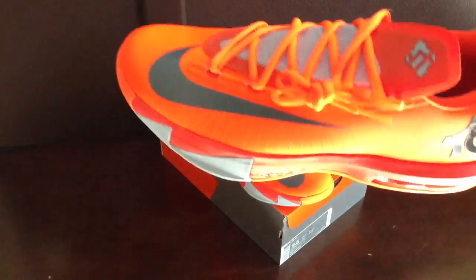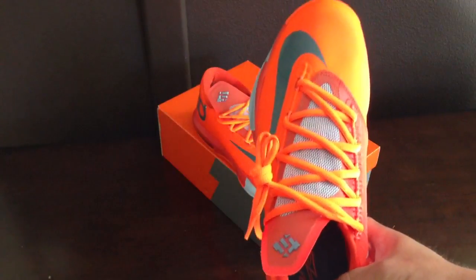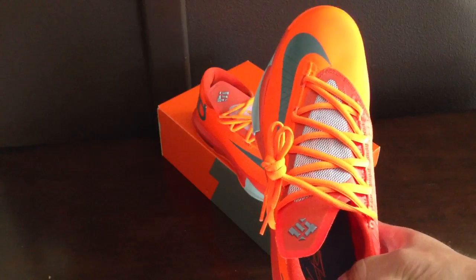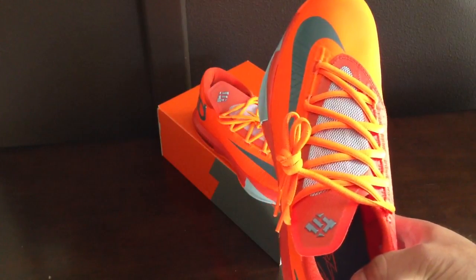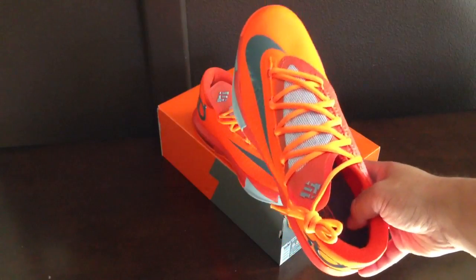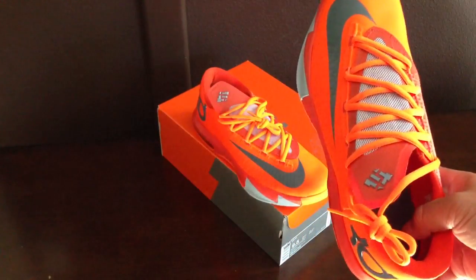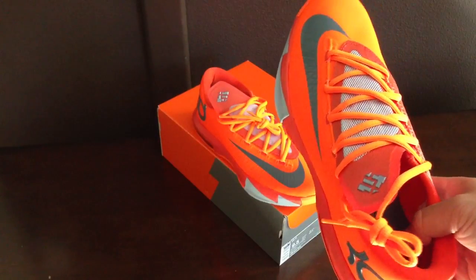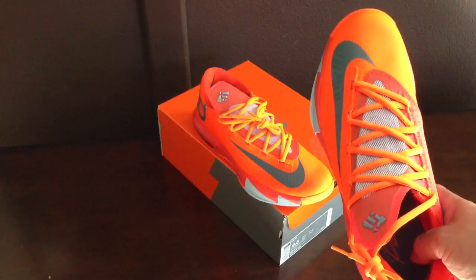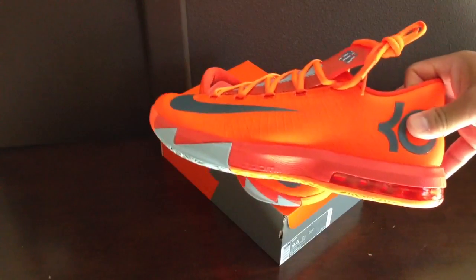That being said, from most of the pictures I'd seen of the shoe, I never really got the top-down aerial view. And this top-down view is actually enough for me to go, wow, these are actually pretty crazy. That top-down view is the look you get when you look down at your shoe on your foot. Although it's a little off-center, it kind of gives it more of an aerodynamic feel. I actually don't mind that aerial view at all, so that's one reason why I'm taking a second look at the KD6s.